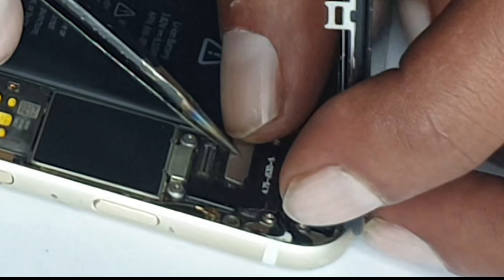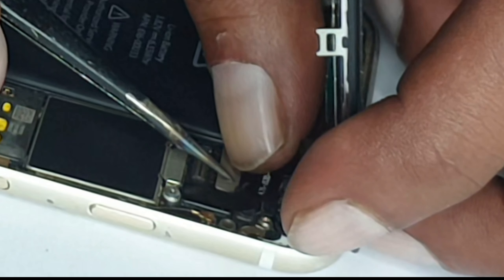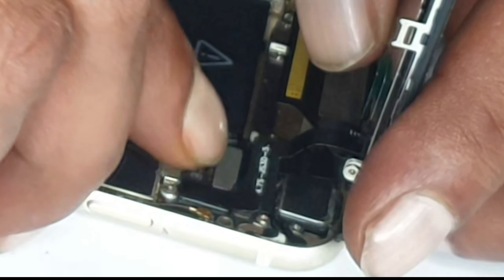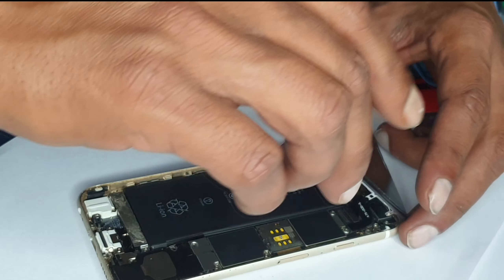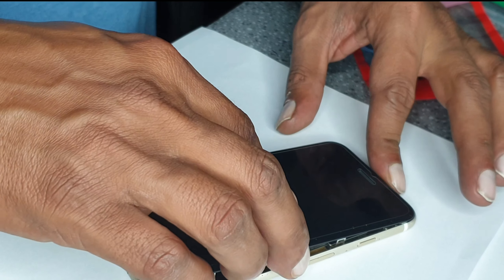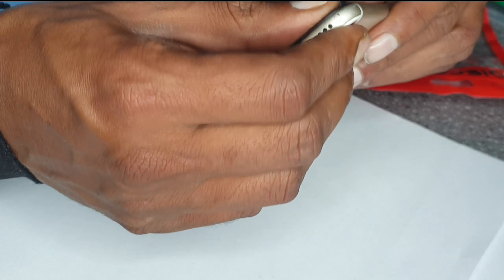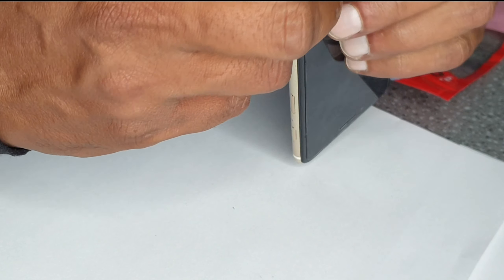Do the adjustment for it to connect properly. Once it's on its place you can feel that tick noise. There is no plate here so we're closing it the same way we opened it. The top goes in first — there are hooks and clips — then you press it and put those two screws back.